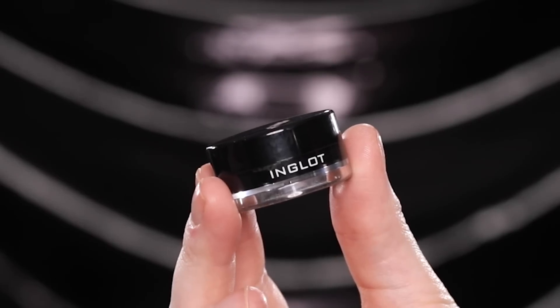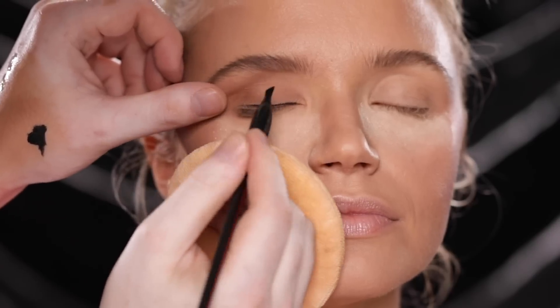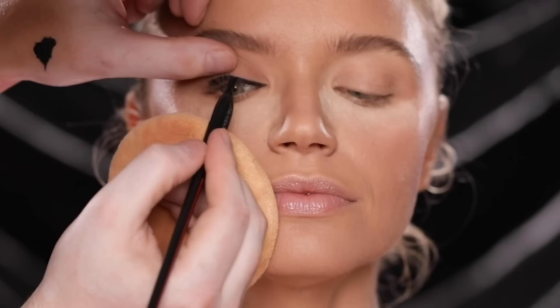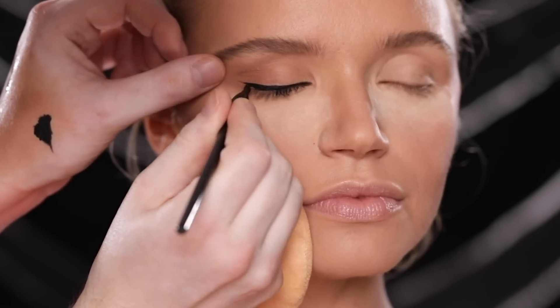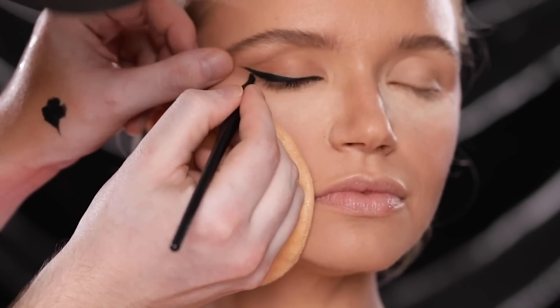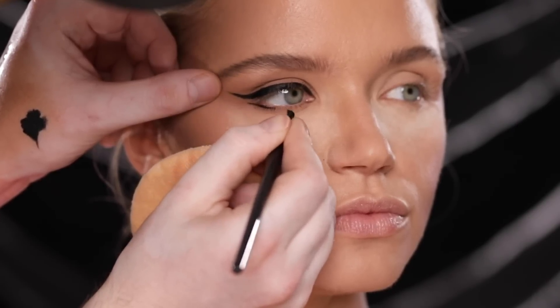Once I have this blended, I'm using the Inglot Black AMC Gel Liner to line the upper lash line, starting from the inner corner and making my way across the lid. I also take a second to tight line so the lash line is super dark with no gap visible when she's looking straight ahead. Then I continue winging it out — this is my least favorite thing to do in the world, it's so nerve-wracking. After extending it a little more for drama, it still didn't really help, so I'm going to move on and come back to this because my anxiety can't deal right now.